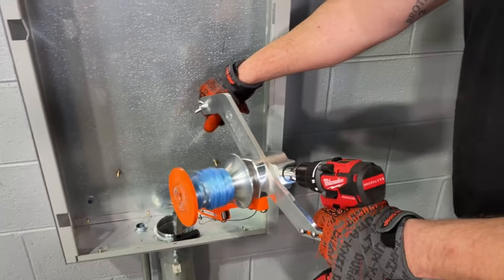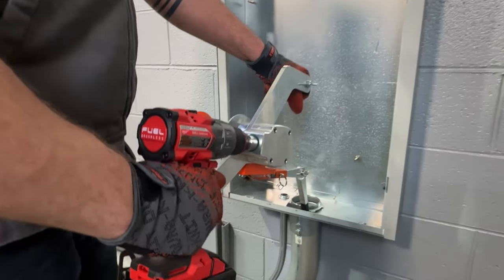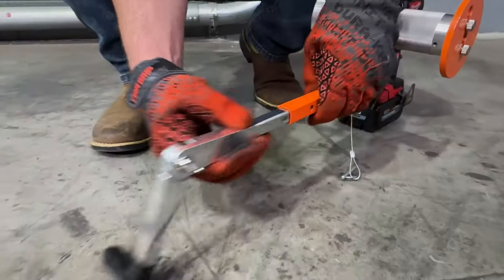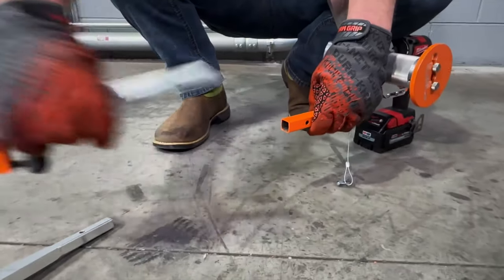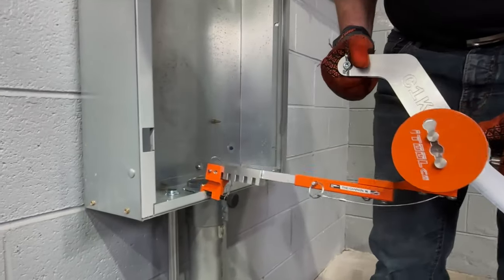the built-in handle allows users to easily maintain control of the unit and is adjustable for both left- and right-handed users. A quick-release connector arm reduces setup time and the included slotted pulling head has an adjustable conduit clamp,